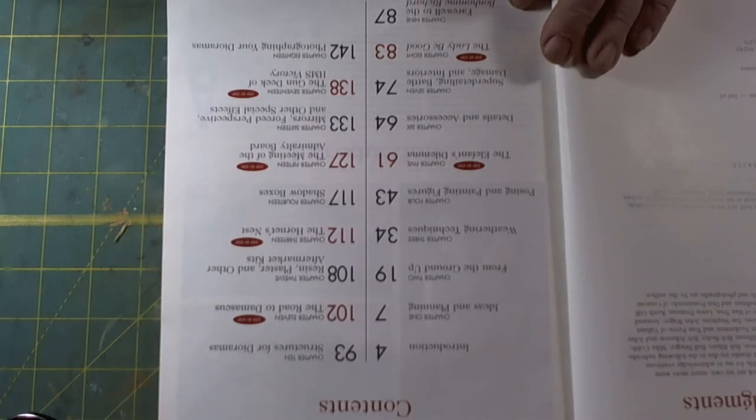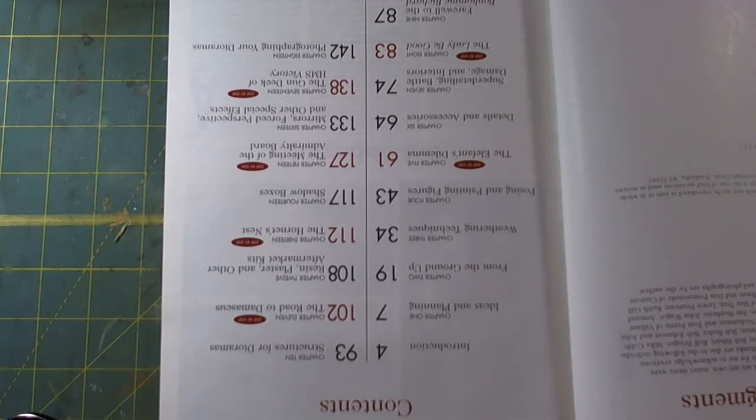There are several step-by-step how-to's in this particular book: Chapter 5, The Elephant's Dilemma; Chapter 8, Lady Be Good; Chapter 11, The Road to Damascus; Chapter 13, The Hornet's Nest; and Chapters 15 and 17, The Admiralty's Board and the Gun Deck of HMCS Victory. Basically these step-by-steps are a compendium of the descriptive nature of the book, showing how these techniques get applied.